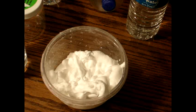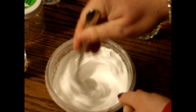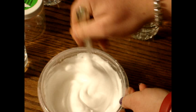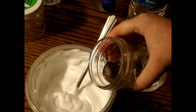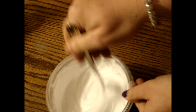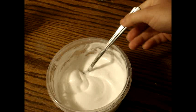Now take your spoon and mix. Once you are done mixing, get your water — it has to be warm water. Pour it in and then mix your water with your slime. That should be good enough.